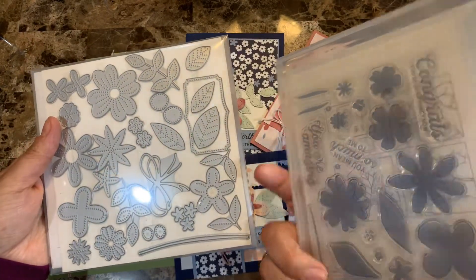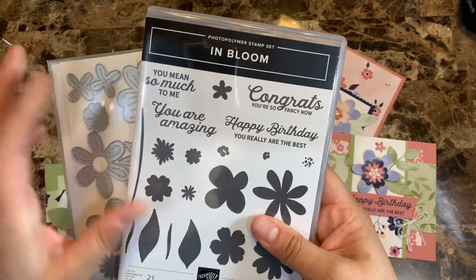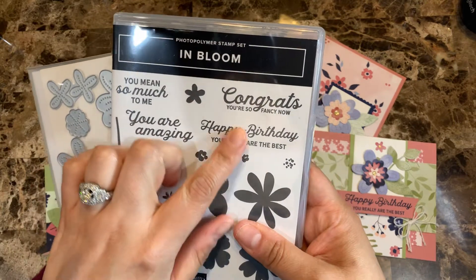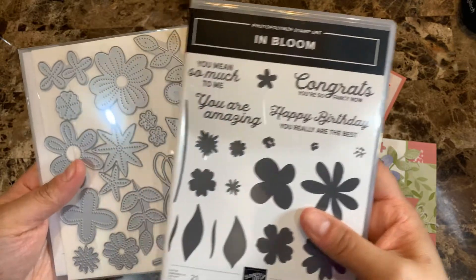This one is on a photopolymer stamp set and I love the sentiments that it has on this one. It's mainly like celebrations, as you can see — congrats, happy birthday, and then of course friendship cards for sure.